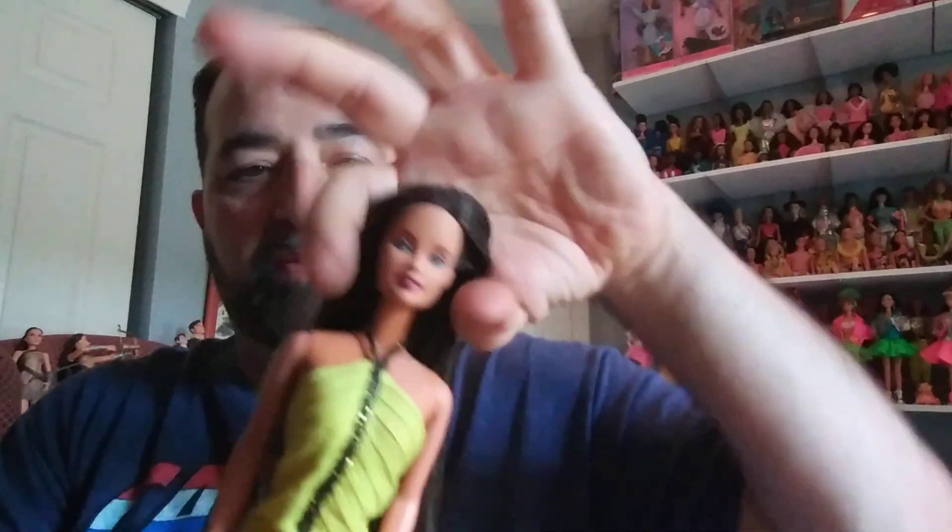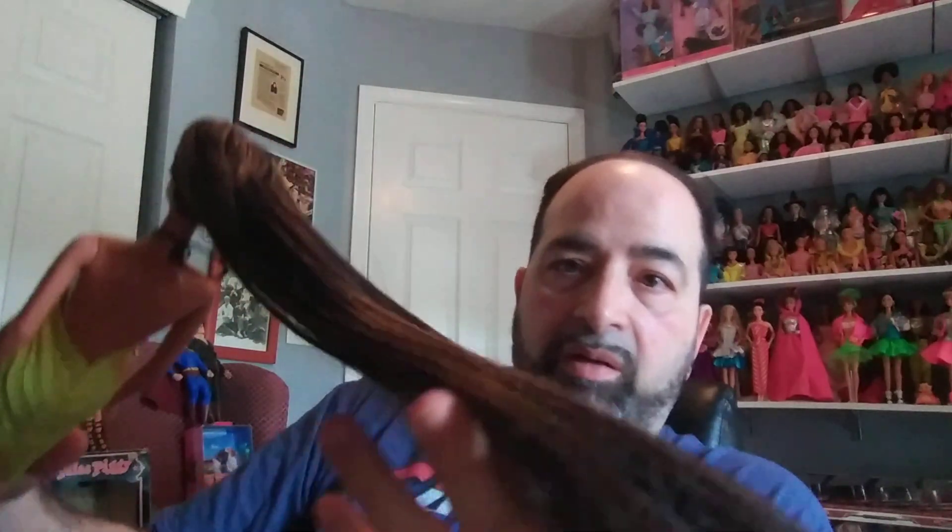Now moving on — this is a Teresa doll. Doing Barbie Friends today, plus the clones. This is a really pretty Teresa in this beautiful yellow dress. It's one of my favorite dresses I have — kind of simple and basic, but beautiful. It has an elegance to it, I think. She has very long hair, as some of you really like the really long hair.